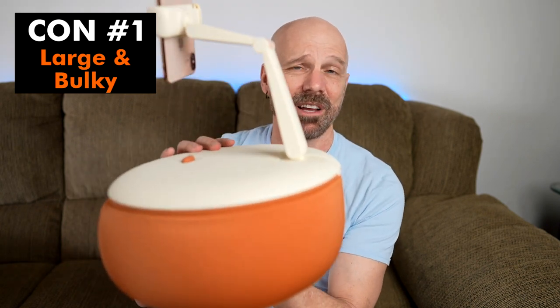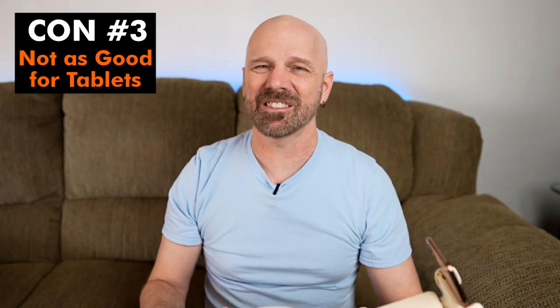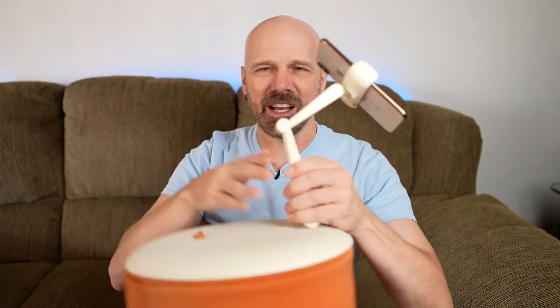Unfortunately we have to look at some cons as well. Con number one: it's just very large and bulky — it's not really something you can travel with very easily. Con number two: it's expensive, about 50 bucks, which is probably on the high end of what people would want to pay for something like this. Con number three: even though it can hold tablets, it's not really as good for those — tablets kind of rest in there and could slide off easily. Phones don't move; tablets slide out. It's one of those things I thought might be unnecessary, maybe even silly, but after using it I actually kind of like it. I still have three more videos for my Mail Time series, so stay tuned. I appreciate you watching and I'll see you next time.